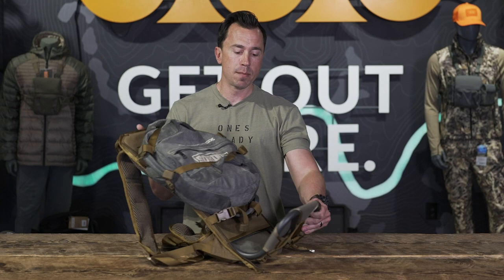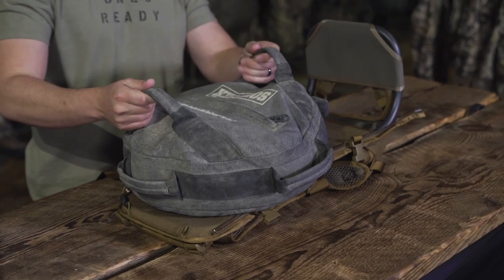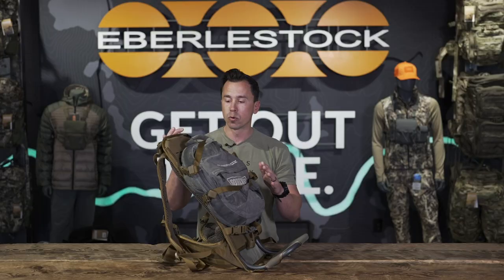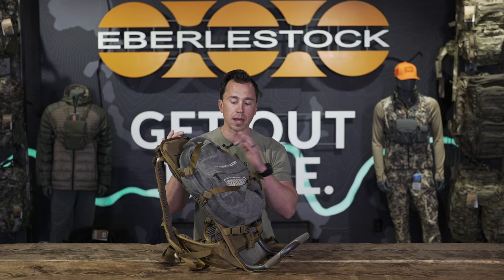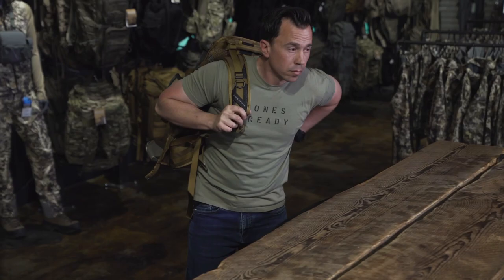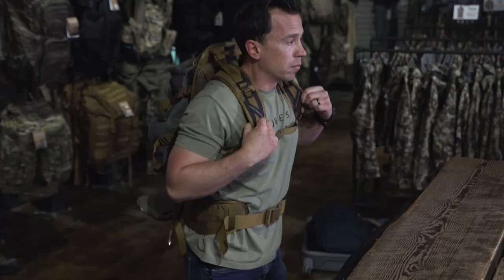I walked into the store and the guys here had this Soarnex bag — in about two minutes we strapped it in here. I can use this to ruck, and one of the very cool things is if I keep this mainframe bag and go from training all the way through the cycle of my career, I can strap almost anything to this bag. It's super comfortable, I strap a ton of weight to it, and I can do anything I need to do.